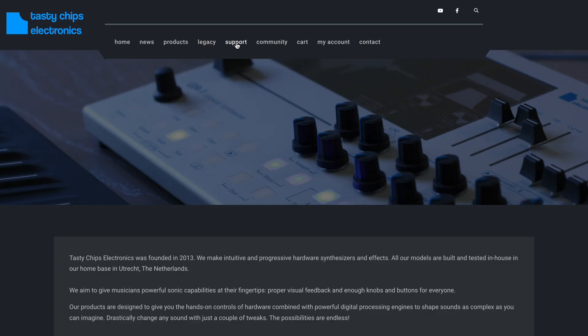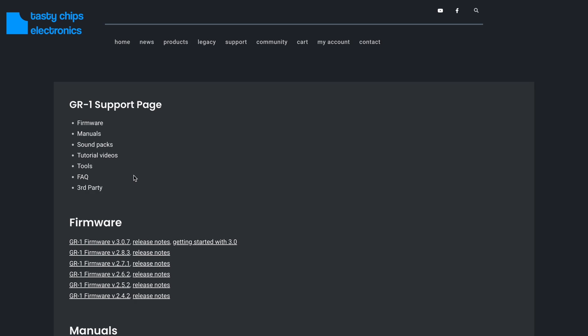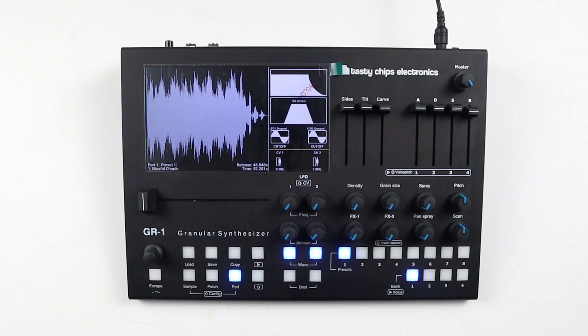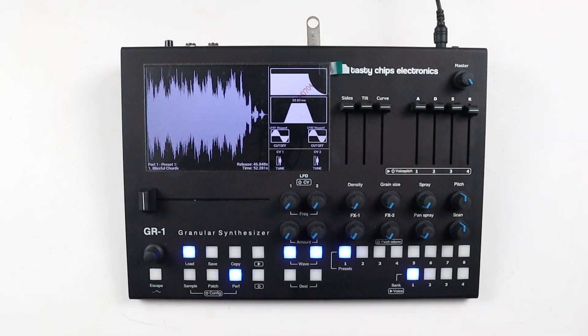For USB, first download the latest firmware available on the GR1 support page on our website, and drag this file into the root folder of your USB drive without unzipping it. Now insert the USB drive or an Ethernet cable in the back of the GR1.